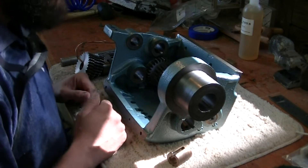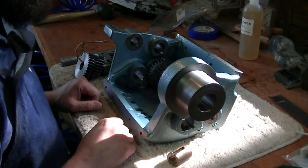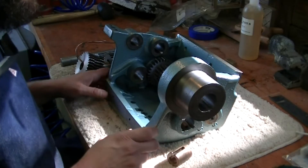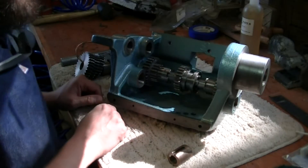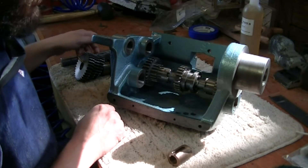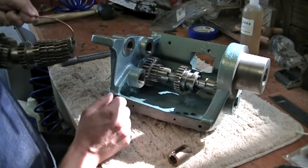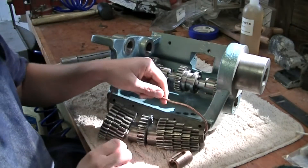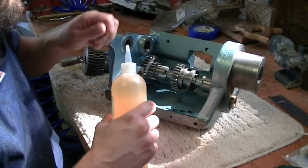Welcome back to the shop. My name is Buddy Phillips and we're continuing on the gearbox rebuild for the 14-and-a-half-inch South Bend lathe. So far we've got the first set of gears put back in — you probably saw that on the previous video. Our next step is to go ahead and put in the next set of gears.